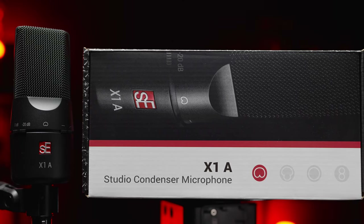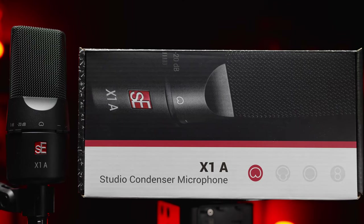Today on the Audio Hotline, I'm going to be reviewing this $100 condenser microphone. This is a microphone from SE — this is the X1A.